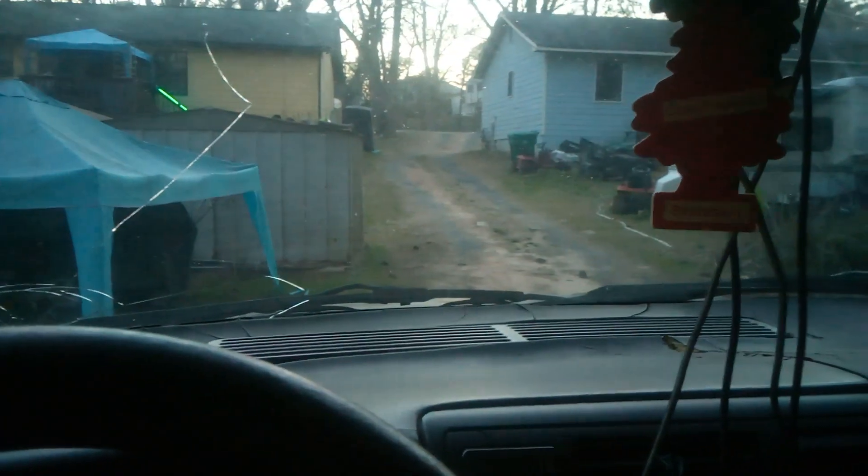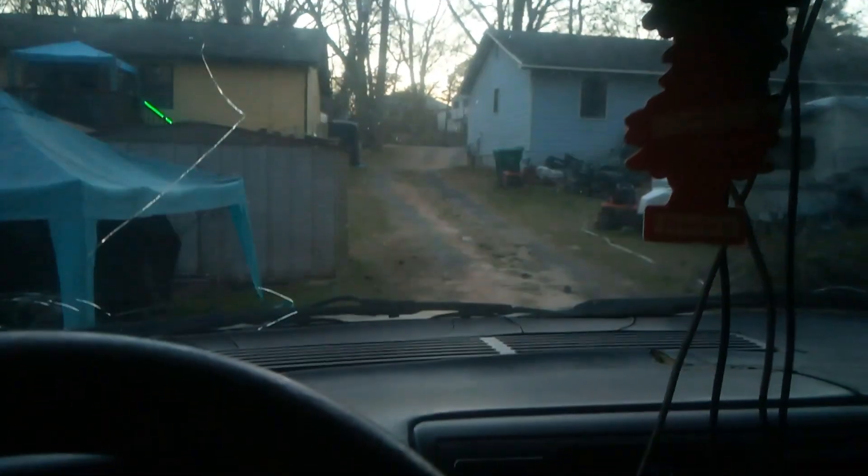Alright, your boy got that trailer hooked up and got the lights functioning. I'm gonna do a little short video to let y'all see what it is.